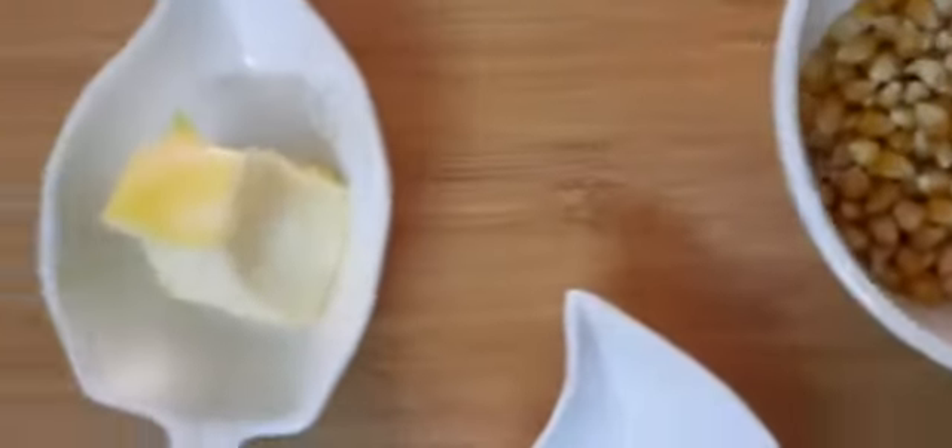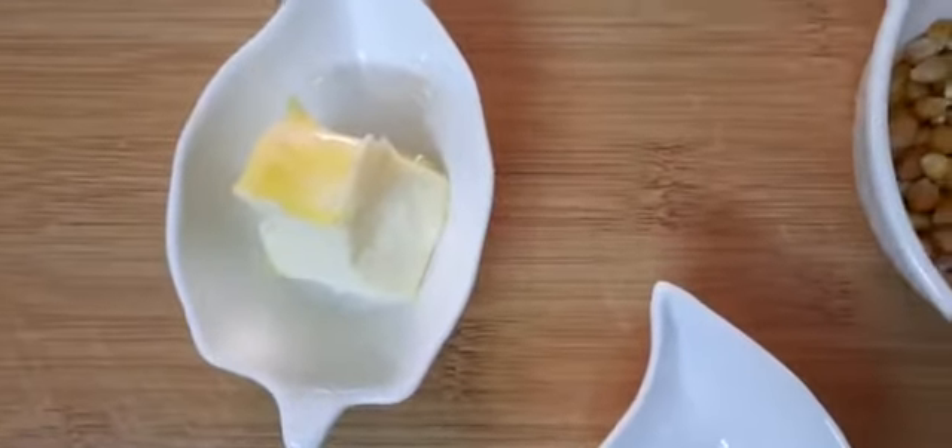Here we go. This is very simple and easy. This is very easy. Let's add Butter. Butter will melt.